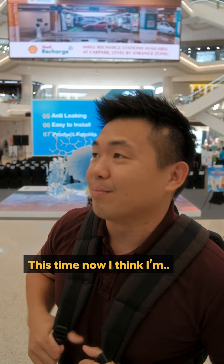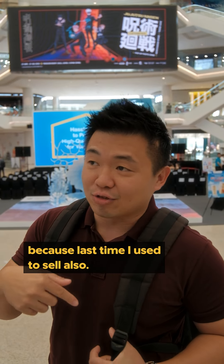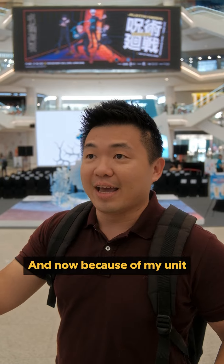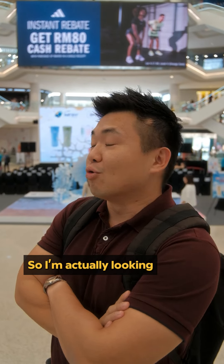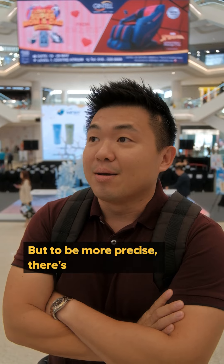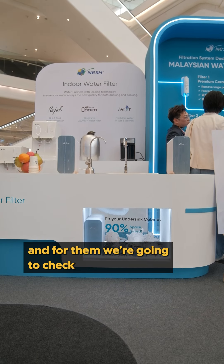I think I've become pretty expert in water filtration systems because I used to sell them, and we checked out a few brands. Now my unit is almost completing its lifespan, so I'm actually looking for a new filtration system.